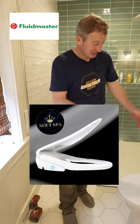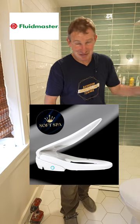Let me know your thoughts about the bidet toilet seat and if you plan on upgrading yours and putting one of these in your home.